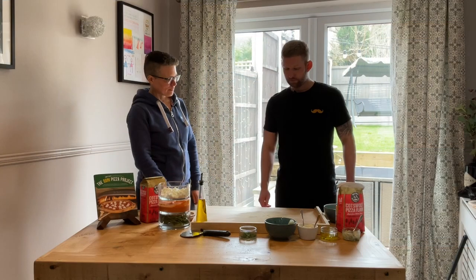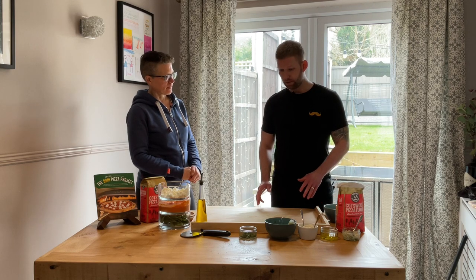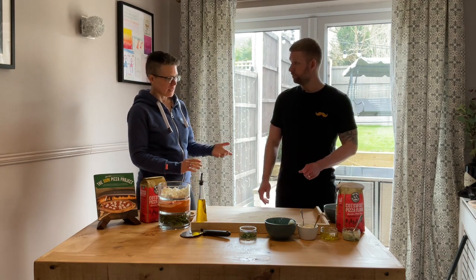Let's go over to me and Scott in his living room and talk about pizzas. Scott, what pizza are you going to make for us first? So the first one we're going to be making is my courgette bianca that we spoke about earlier, with the fresh mint, lemon and chili.